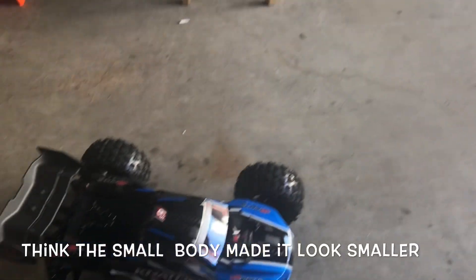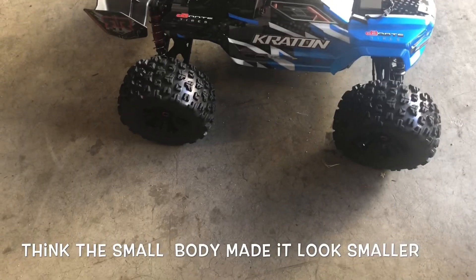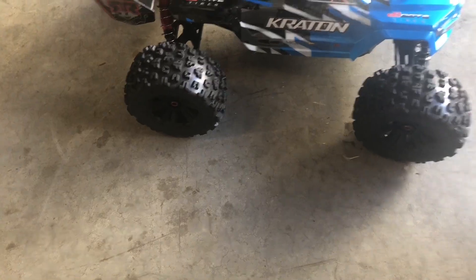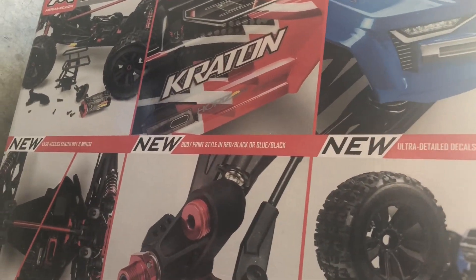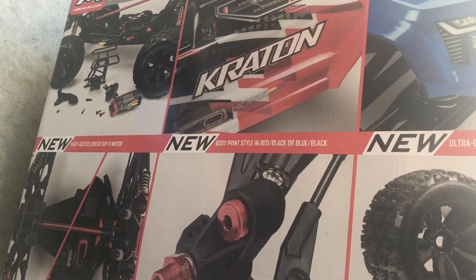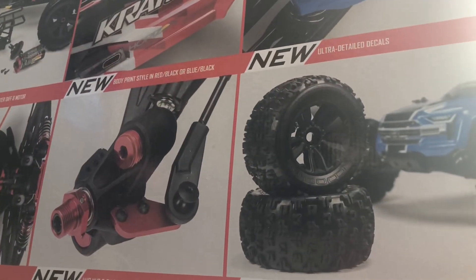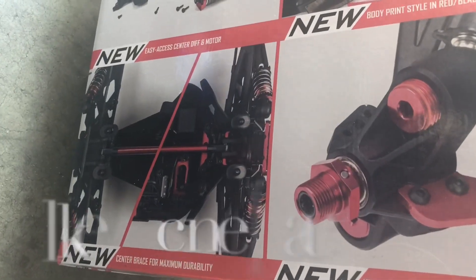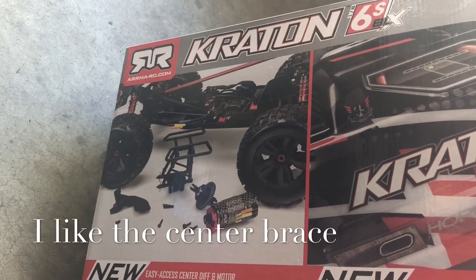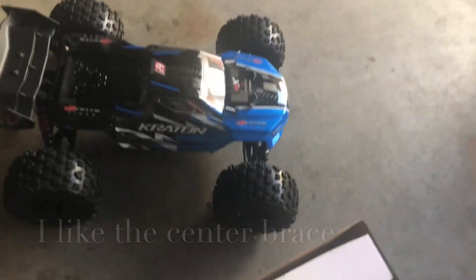Let me see what the box has to say. Easy access center diff and motor, ultra detail decals, body print style in red-black or blue-black - and of course I got blue, I'm not a big fan of the red. Copperhead two tires, hub and nut O-ring, center brace, easy access center diff, and it looks like it has that big body support.